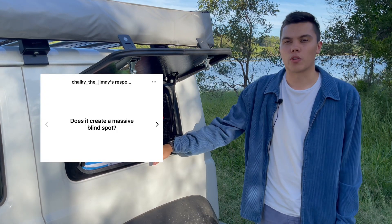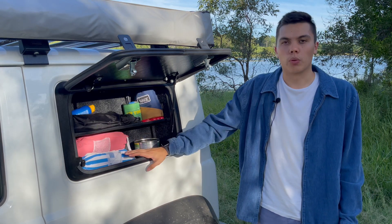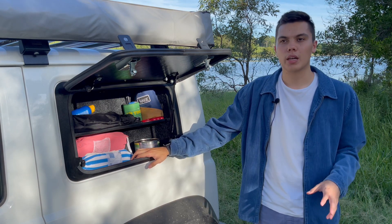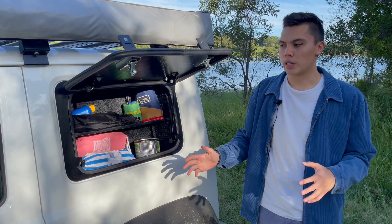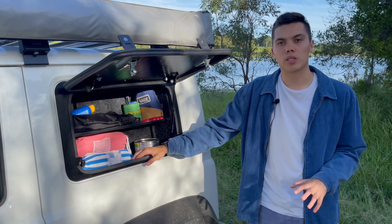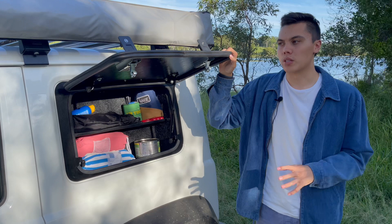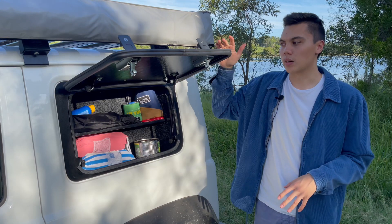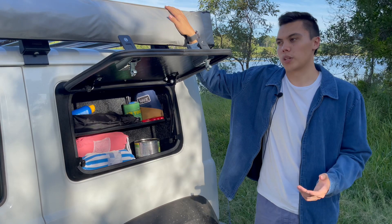Another question was does it create a blind spot, and the short answer is unfortunately yes. When you're shoulder checking, changing lanes left, or after overtaking, you'd normally look out that back window — and this completely removes that. Being such a small car it's not really a huge deal, but I've picked up some small blind spot mirrors and that's really helped. It does take a little getting used to. On the passenger side it does create a bit of a blind spot — I think the driver's side would be better for that — but I solely chose passenger side for the awning, so it's something I'm going to have to live with.